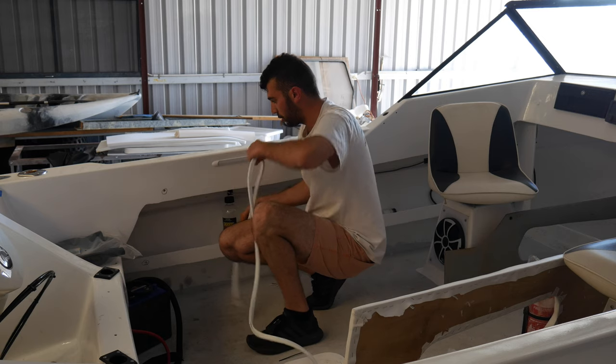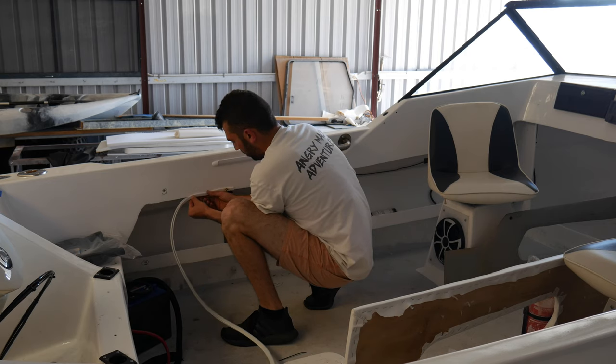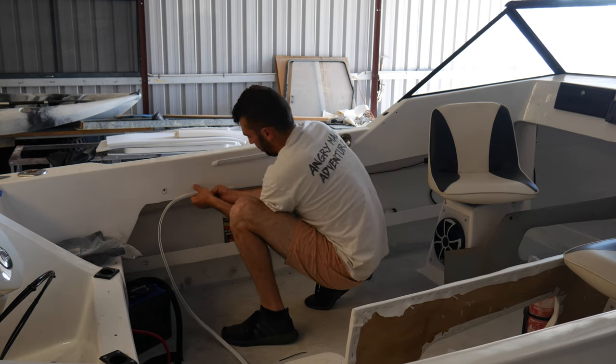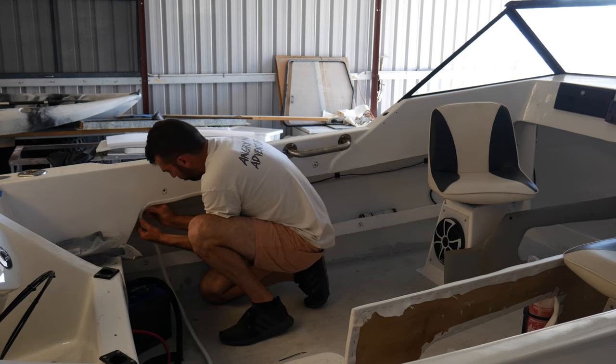Let's see what it looks like. I've just got to quickly run this trim in — it kind of starts from here — just so it hides the fiberglass cut and just makes it look a whole lot neater as well.